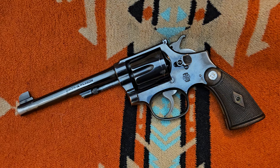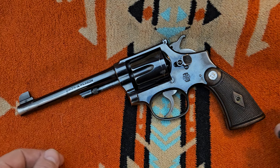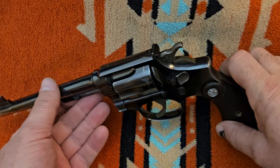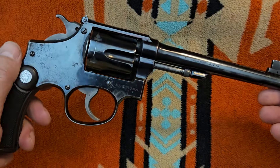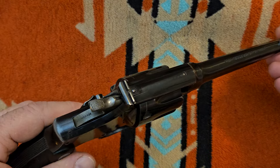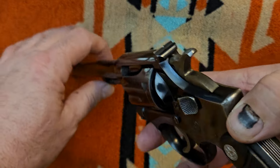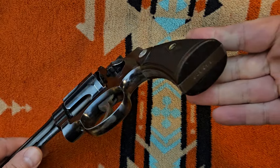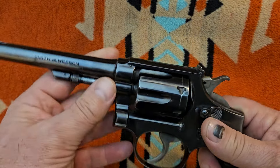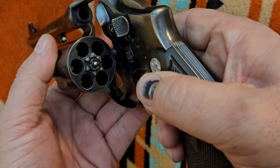Welcome back everybody. Today I've got a video on my Smith & Wesson M&P Target. This gun I picked up a couple years ago at a local gun shop, used. It is a Smith & Wesson Military and Police Target model, made in the mid-30s — pre-war, long-action, .38 Special.